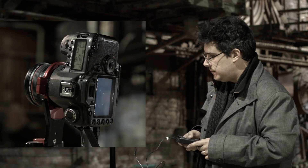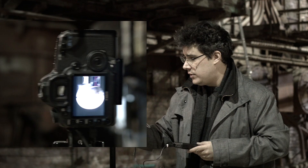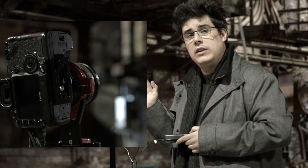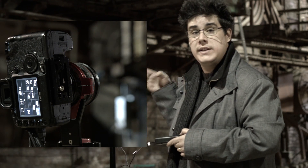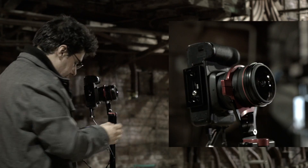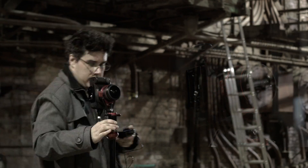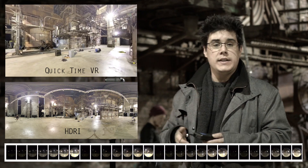Now rotate the camera 90 degrees on the head — without changing any settings, just press start again. Repeat for the other two directions. Be careful: because the lens covers 180 degrees, you need to make sure you're standing outside that field of view. Then take the last burst and you're done.